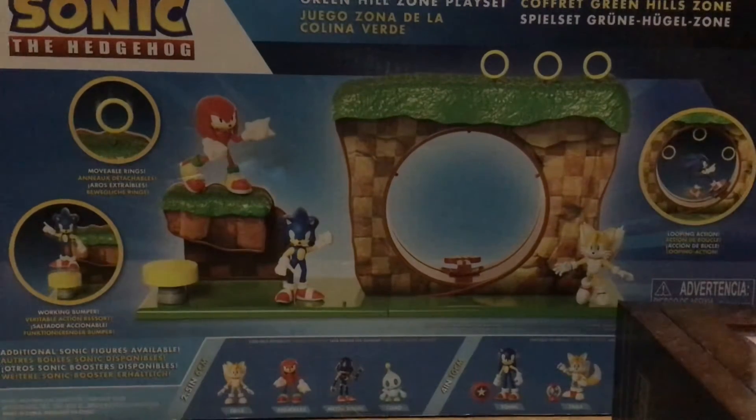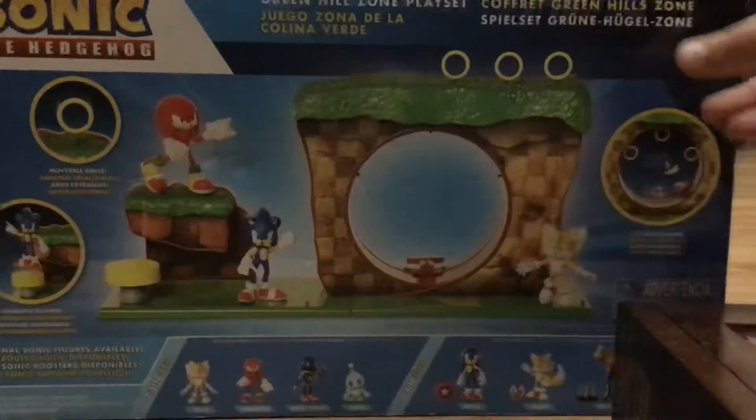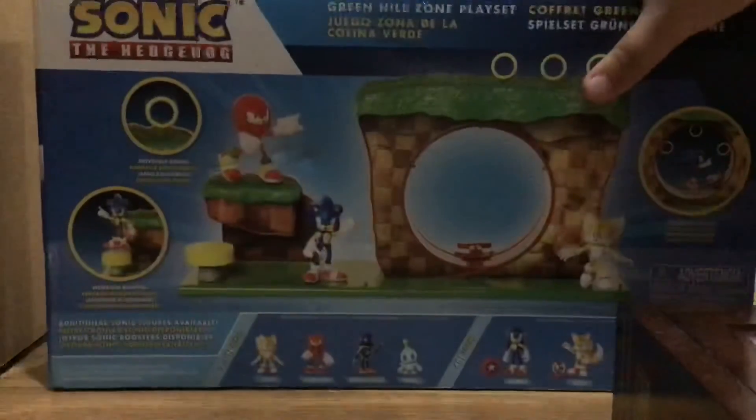I couldn't find Tails at the store. And then here we've got Sonic, Tails, Dr. Eggman, or Robotnik, and Shadow.